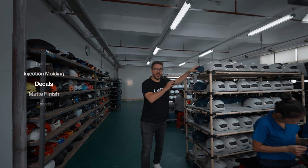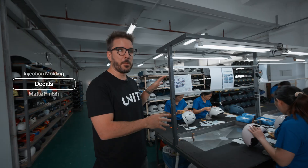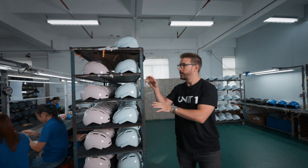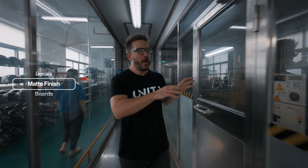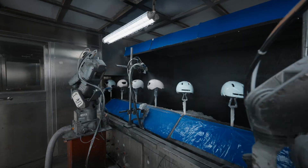Once injected, the helmets get their water decals applied right here. This happens by hand — it's very precise. Once applied, we put them up here to dry. Then they go through this line to get their matte finish, which gives them that sleek, beautiful finish that we all love.